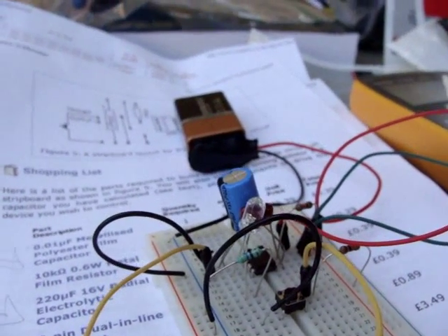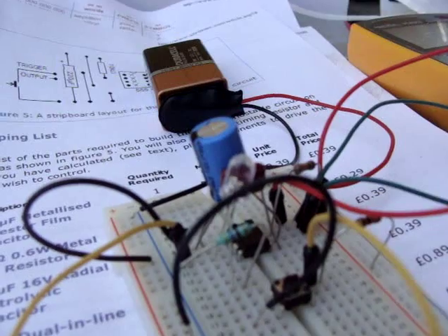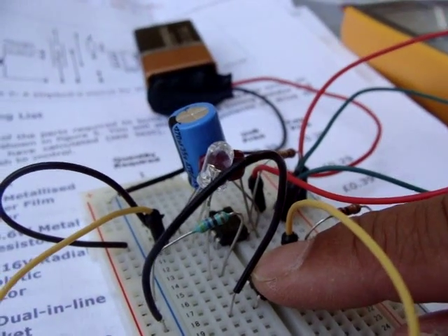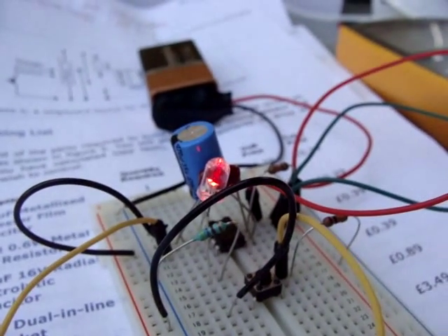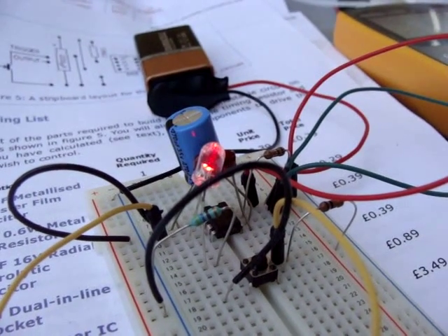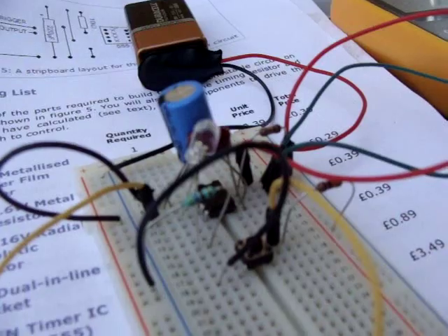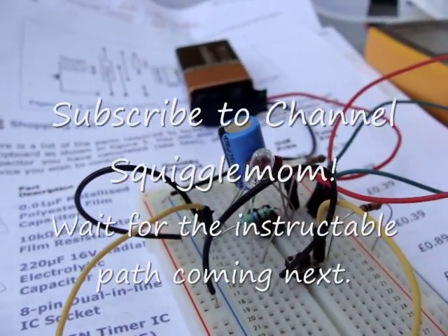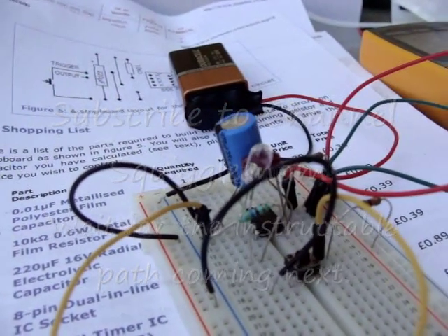When you put the right capacitors in place, it works like a charm. Press — one, two, three, four, five, six, seven. Not sure how long it's going to stay on, but it stays on a certain amount of time. And that's good. That's what I want. Yay!